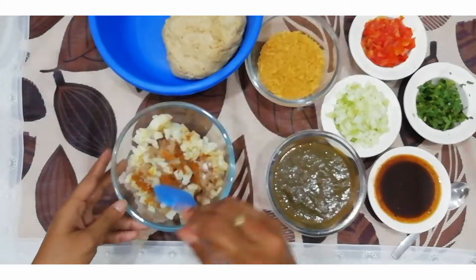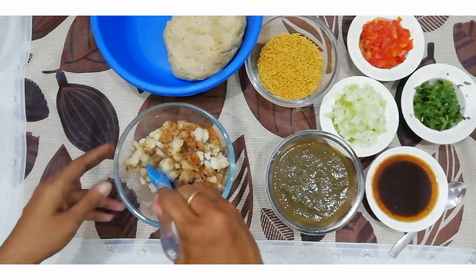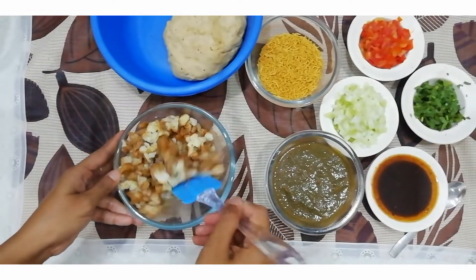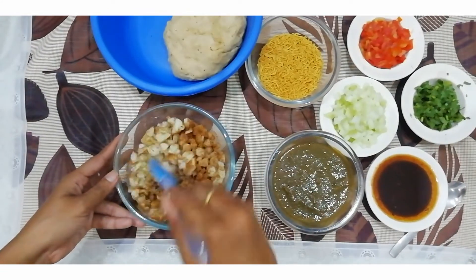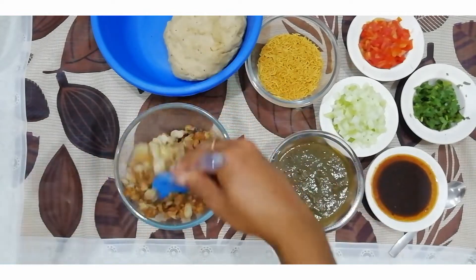We will balance the namak and chaat masala. With the help of a spatula and spoon, just mix and combine everything together. The aloo will be spicy and chatpata.